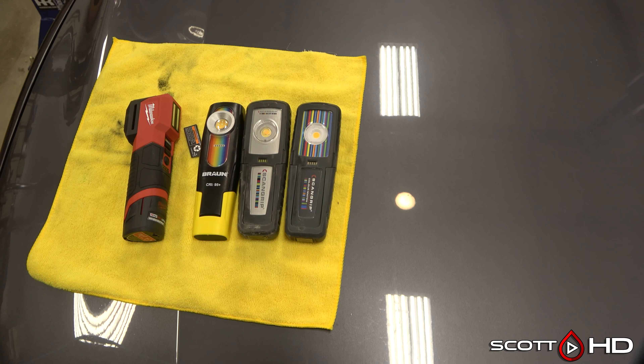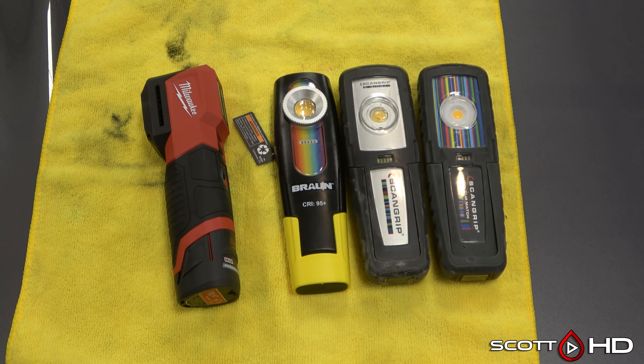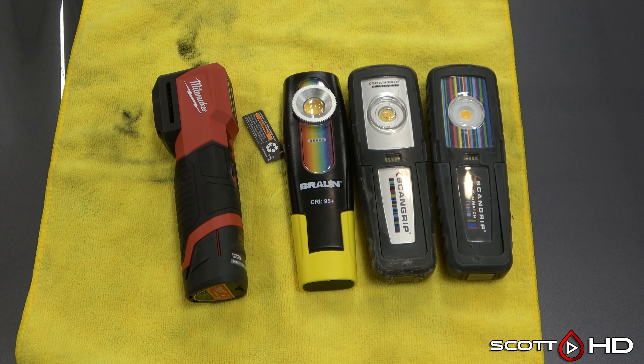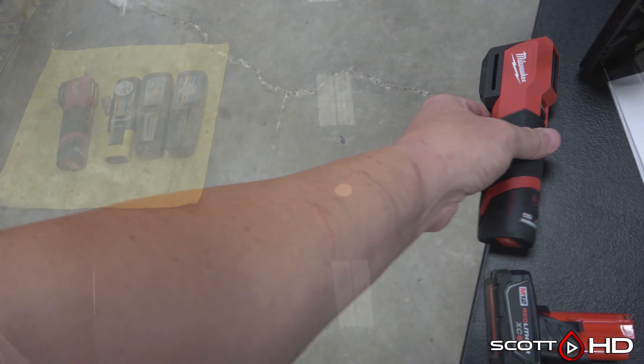I hope this was informative for you guys and maybe you learned a little bit. We use these lights for paint correction and they are very beneficial. You can also see we have the M12 lithium 6.0 — you can use a much larger battery if run time is an issue. Thanks for watching guys and we'll see you soon.